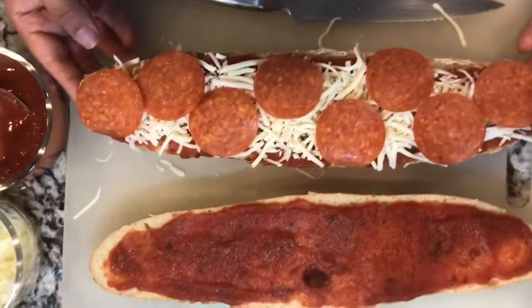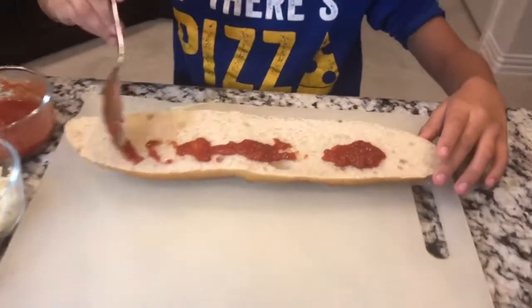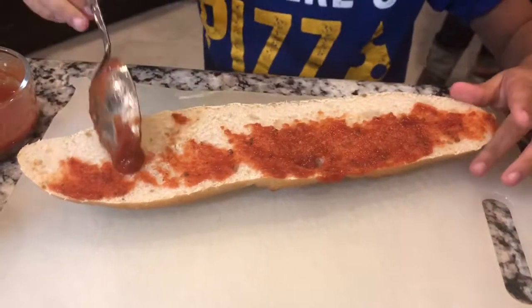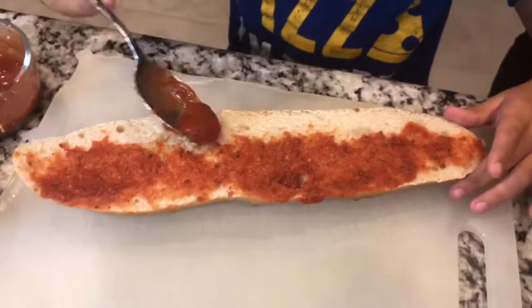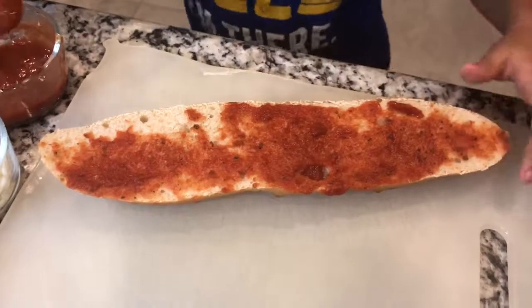Doesn't that look great? My favorite part about this whole thing is how you can get your kids involved in prepping dinner and they'll enjoy being in the kitchen with you. It's so easy because all you have to do is cut the bread for them and then let them go to town with pizza sauce, with the cheese, with the pepperoni. And I promise you, everybody will have fun in the kitchen.